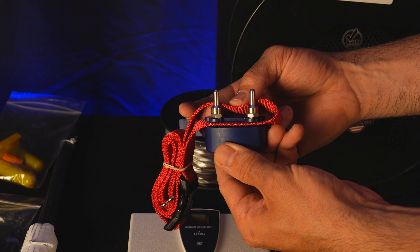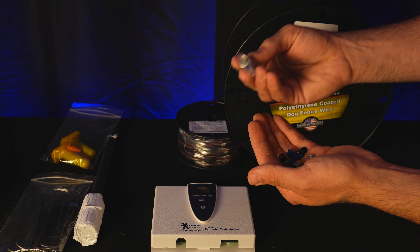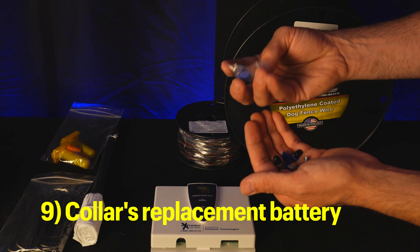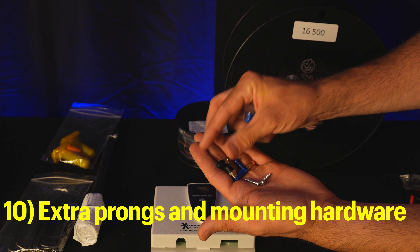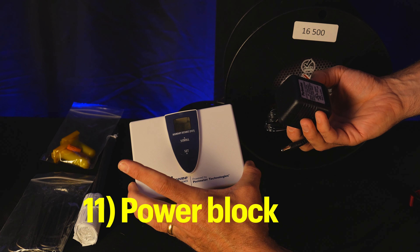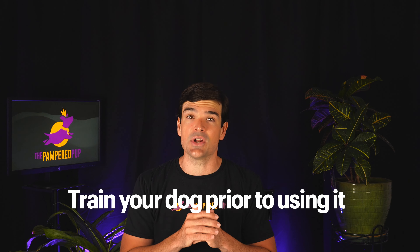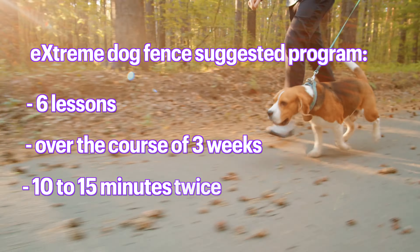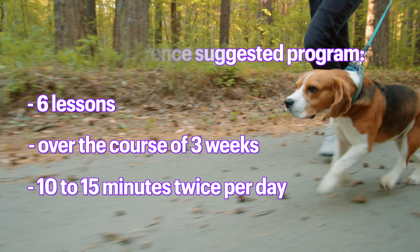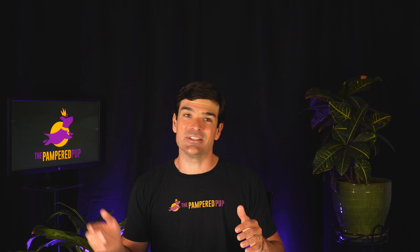Also in the box is the owner's guide, and here is the collar for the extreme dog fence. It comes with prongs for static correction already installed, should you choose to use it. There's a small battery, perhaps for collar replacement, and a second set of prongs for shorter-haired dogs, plus some mounting hardware for the controller. Before setting up the extreme dog fence, you'll need to train your dog first. Extreme dog fence recommends a training program of six lessons over about three weeks, working with your dog 10 to 15 minutes twice per day until they're comfortable with the fence boundaries.